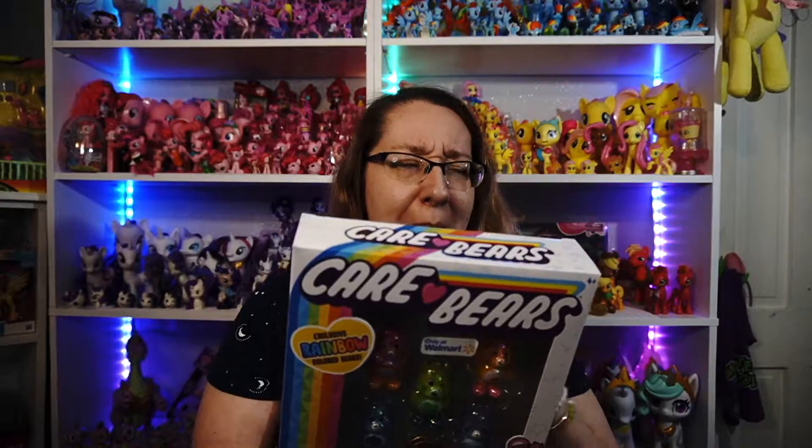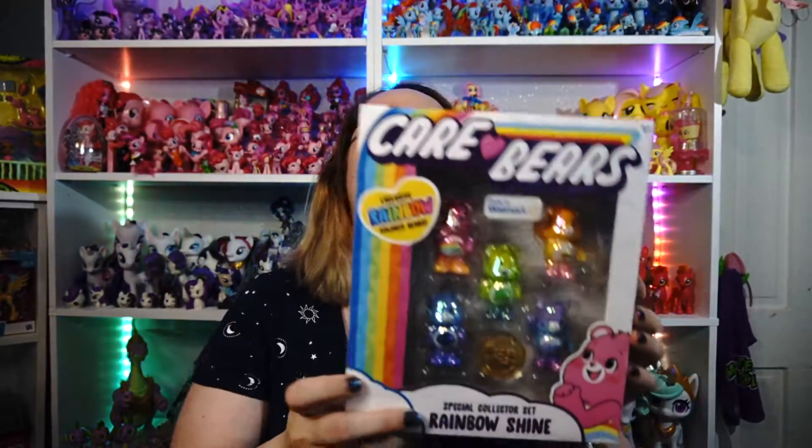This set comes with Cheer Bear, Funshine Bear, Good Luck Bear, Grumpy Bear, and Share Bear. My favorite has always been Share Bear, but I'm also drawn to Cheer Bear because of the rainbow on her belly. It also comes with a little coin. It says: 'Include special care coin to collect and share. Each coin includes a way to share your care by showing others how much you care — say it, show it, share it.' That's really interesting.